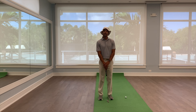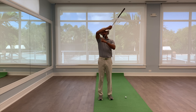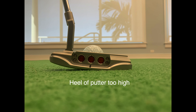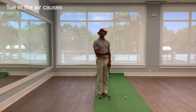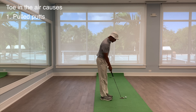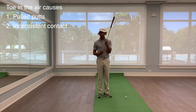The common error when people are unable to start their golf ball online is they're not setting up with their putter completely soled on the ground. They'll set up with the toe being up in the air or the heel being up in the air. If you set up with the toe up in the air, the tendency is your putt is going to start left of your line for a right-handed golfer, and it's going to be hard to catch it in the middle of the putter face.